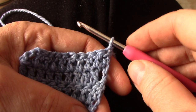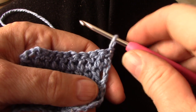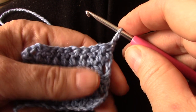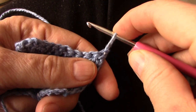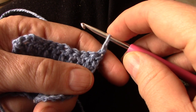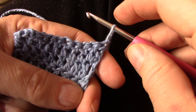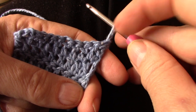Regardless of your normal way you hold your hook, for this stitch you will have to hold your hook in the pencil grip because you're going to need your finger at the top. Extend the loop approximately the length or the height of a double crochet row. You will see that this loop is more or less the same size as that whole row there.